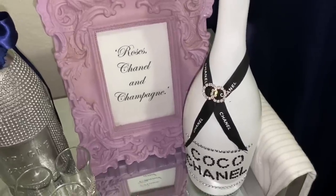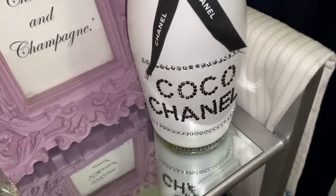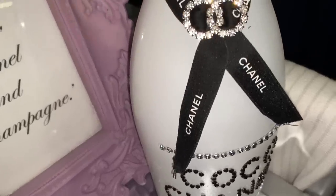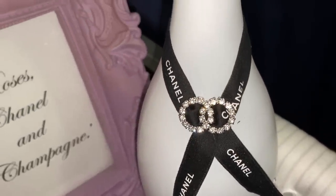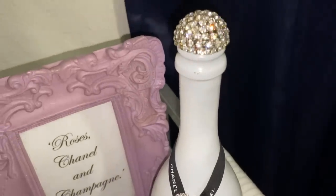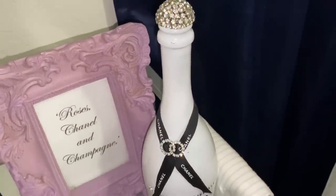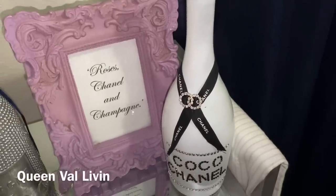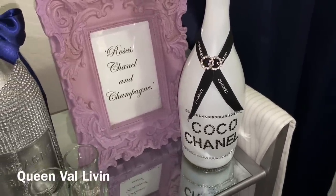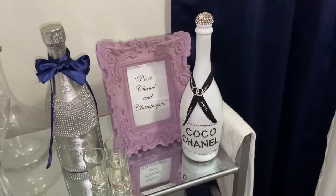Here it is on my gorgeous bar cart! I love the way this turned out — just so cute. I did print out an image for that picture frame that says 'Rosé, Chanel, and Champagne.' If you'd like to see a full look of my bar cart, head over to my second channel 'Queen Val Living,' which I'll leave in the i-card and description box.